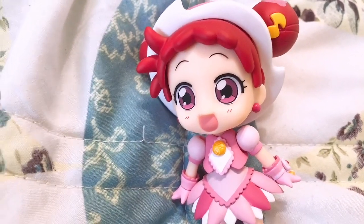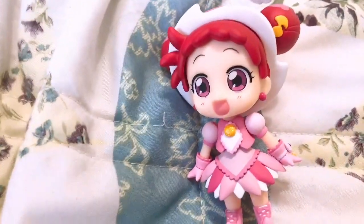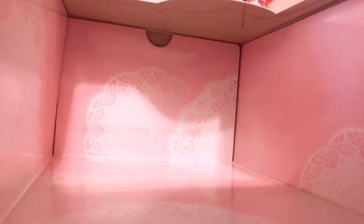I'm gonna go ahead and switch her faces and put her in some poses, so I'll be back. Actually, before I do that — look at the inside of the actual box. I never even noticed it but it's all pink and it has this cute lace pattern. I love that.